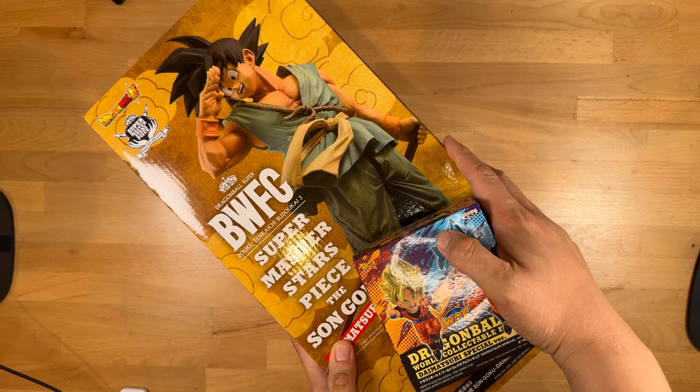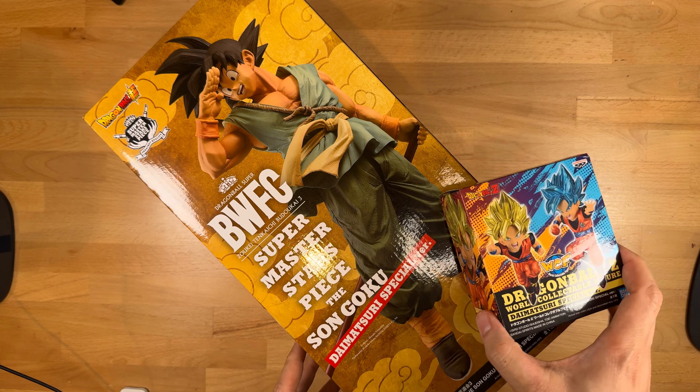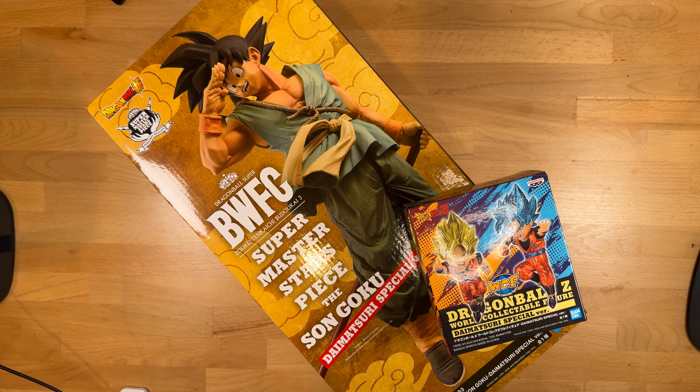Hi, I'm John, and these are the Daimatsuri special versions of the Super Master Stars Piece — the Son Goku — and the World Collectible Figures Super Saiyan and Super Saiyan Blue Gokus.